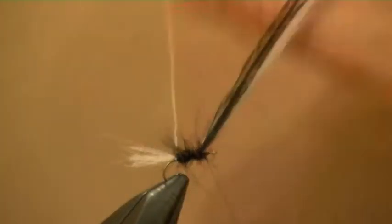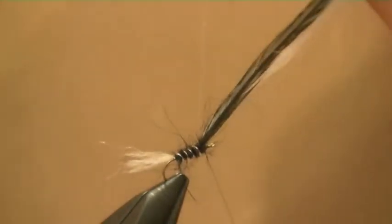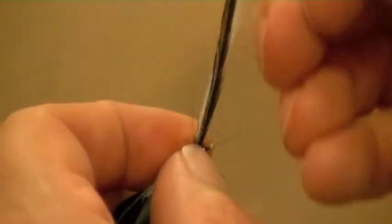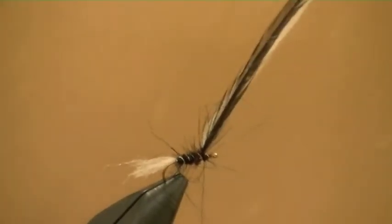Now we're going to take the rib in a reverse wrap. Those turns can be quite nice and tight - you're going to try and hold the seal's fur on. Just apply extended life by winding that wire forward. I'm going to stress that so it comes off - the point of doing that is that you don't really ruin your tying scissors; you can keep an extra pair particularly for wire.